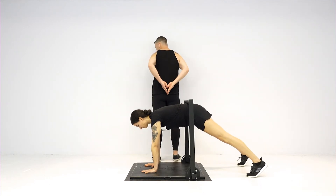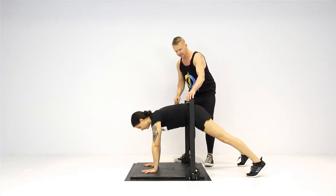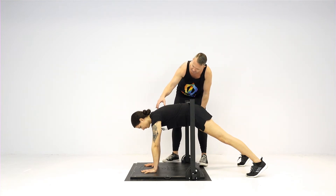We want to pull your sacrum — that's the bone kind of right at the top of your bum — up into the underside of the crossbar. Not your belly. Press your hands down into the ground.